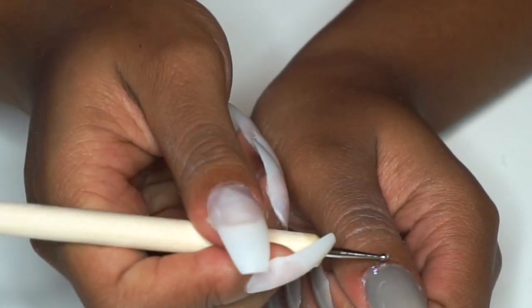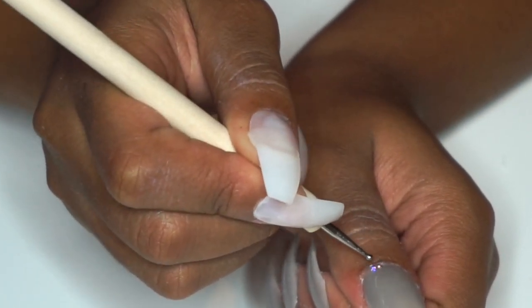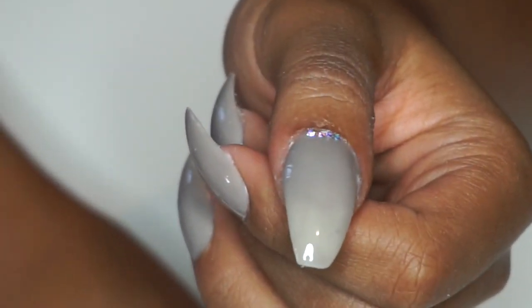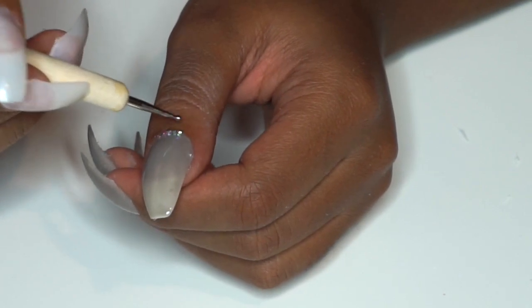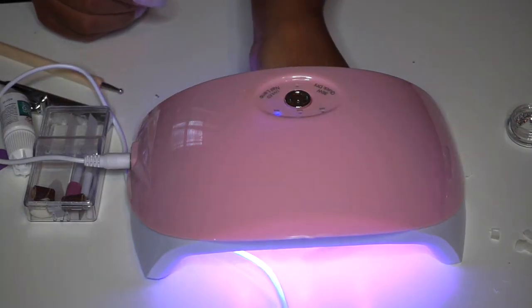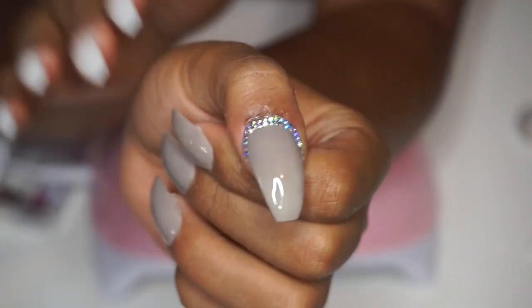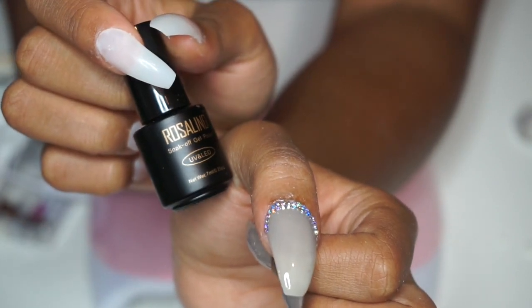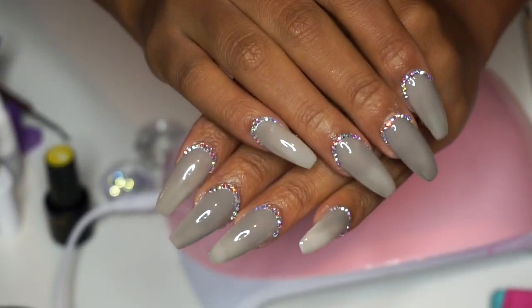This process took some time because I was covering the entire cuticle area. Where the polish had overlapped onto my skin, I tried to cover it with rhinestones instead. I did not apply them with any glue — I just placed them on top of the clear top coat while it was still tacky before curing. After 60 seconds in the LED light, they came out extremely pretty. The top coat acts as a bling gel or diamond glue, and I was very happy with that.